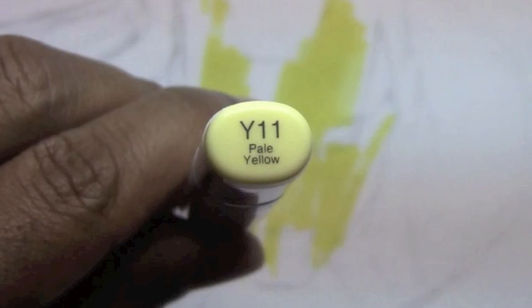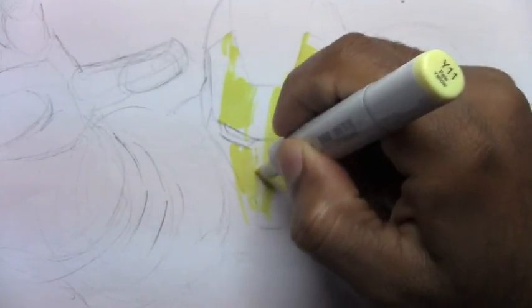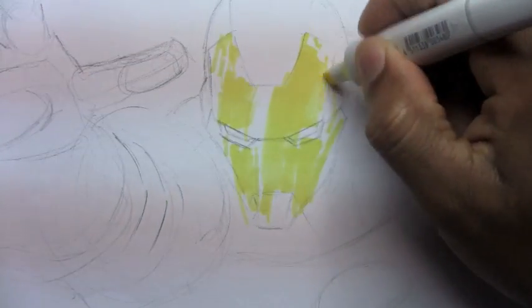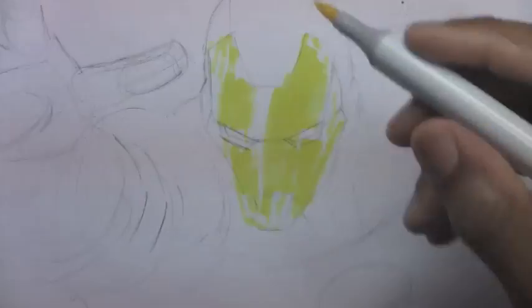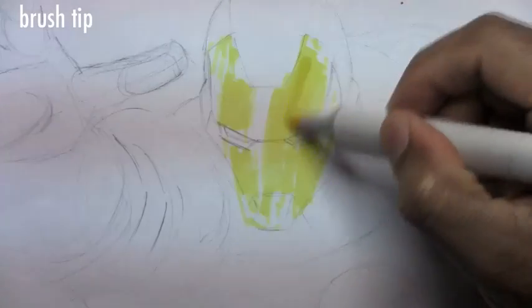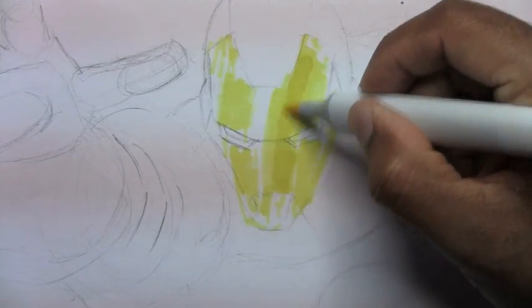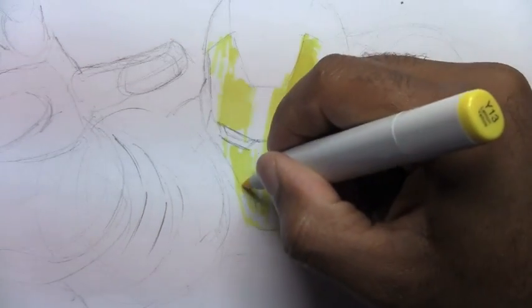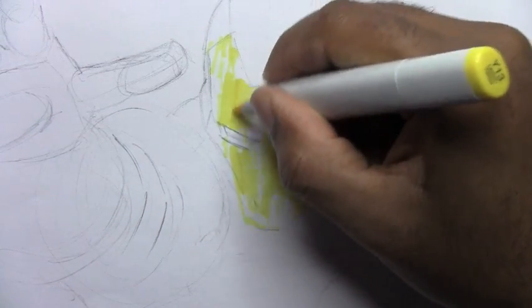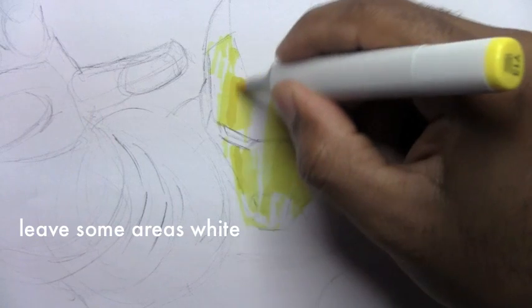Now I'm going to switch to a pale yellow color to cover the outer areas of that main yellow I was using previously. Then I'll go back to the original yellow and make certain areas darker. Since his mask is metallic, you don't want to color the entire thing with the same value — I'm leaving certain spots white to show the extra shine in it.